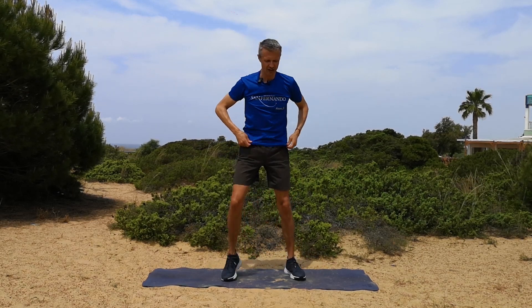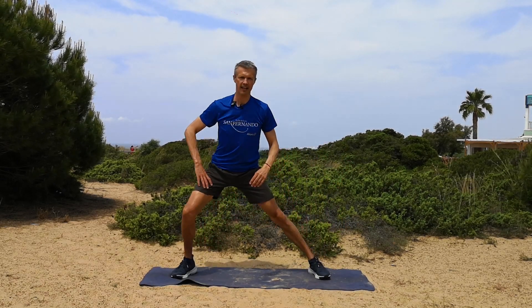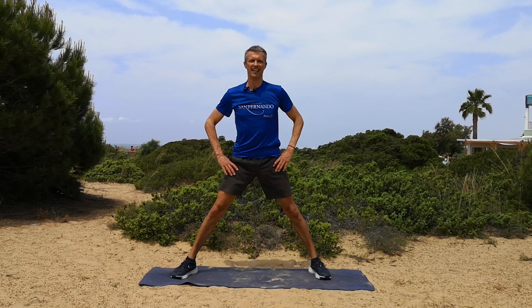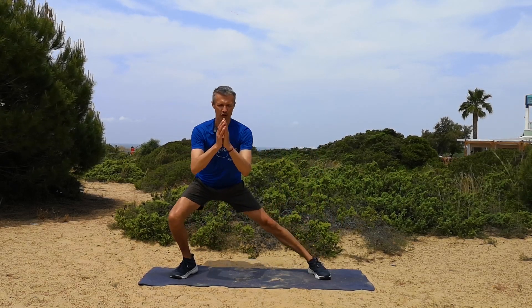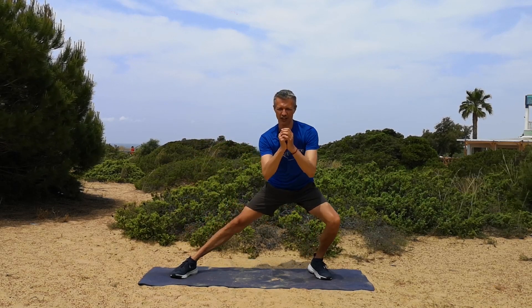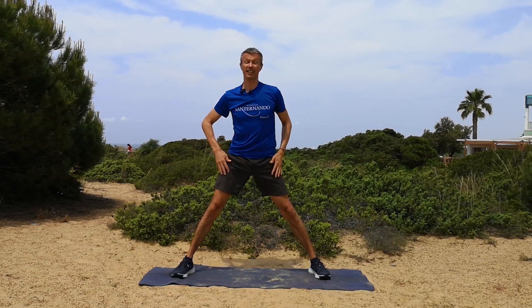Okay, arms up to shoulder level, just rotating the spine nice and easy — just warming up, remember. Open the legs wide and we're just going to lunge gently from one side to the other. These stretching exercises are going to be really good for reducing any lower back pain, especially if you sit all day long — this is really going to help.